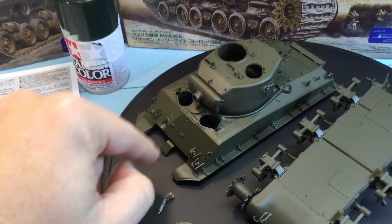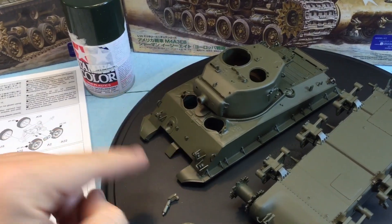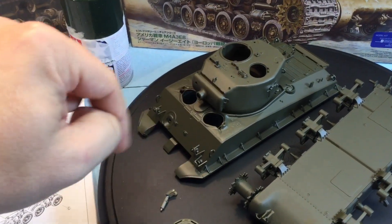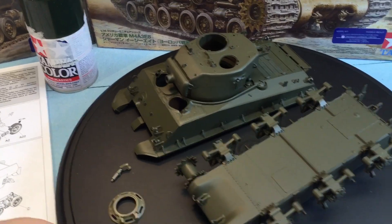The mantlet can pivot up and down — that's just the way it's designed, with poly caps in there. The barrel I've got coming is an aftermarket metal barrel, so that'll come at a later date.